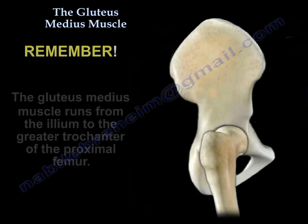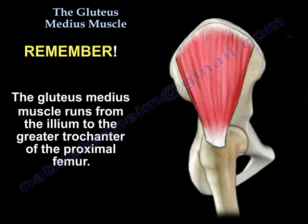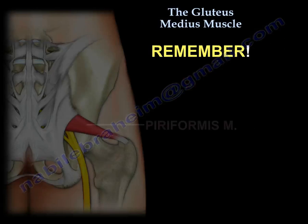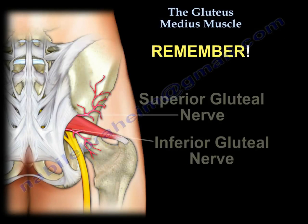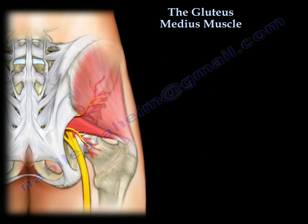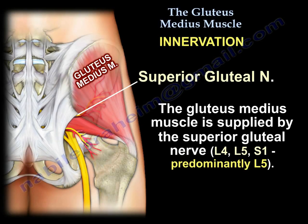Remember that the gluteus medius runs from the ilium to the greater trochanter. Above the piriformis muscle runs the superior gluteal artery and nerve, and below the piriformis muscle runs the inferior gluteal artery and nerve. The gluteus medius is supplied by the superior gluteal nerve, which is L4, L5, and S1, but it is predominantly L5.